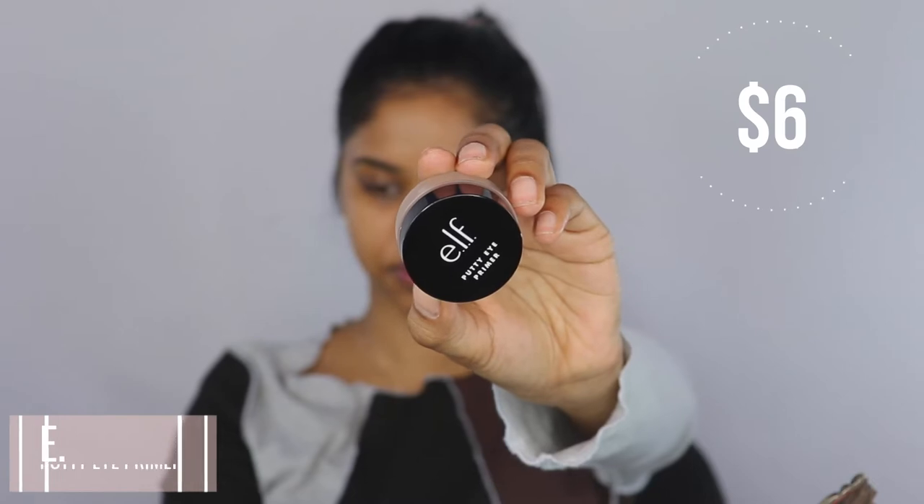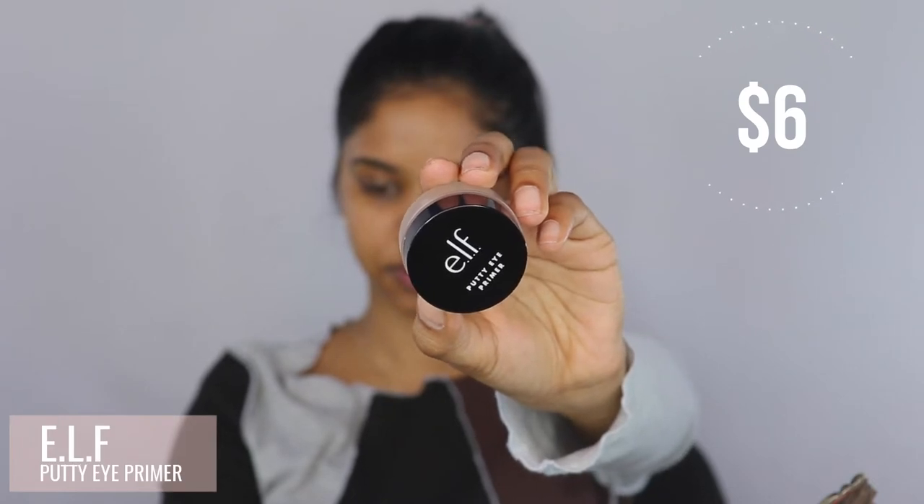So to prime my eyes, I'm going to be using another product from e.l.f. Cosmetics, which is their Putty Eye Primer. I've heard a lot of good things about this — I've never tried it, so let's try it now. It's not transparent; it has kind of a grayish, whitish tone to it. I'm not going to use my fingers for this. I'm actually going to be using a buffing concealer brush just to get the most payoff, and I'm going to apply this onto my eyelids.